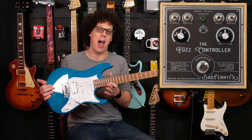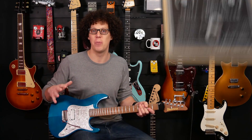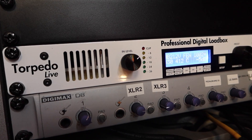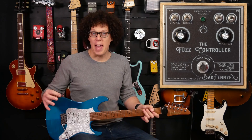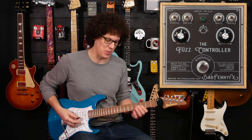Today's guitar of choice is my Ibanez AZ, followed by lots of numbers, into the Fuzz Controller, then into my Cult Amp by Ace Amplification. That's going into the Two Notes Torpedo Live and then through my computer into your ears. The amp is a Marshall Plexi-style amp, so it has that warm clean with a little bit of hairiness to it.